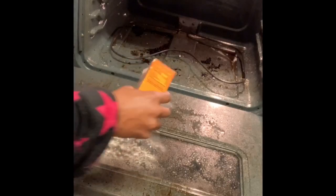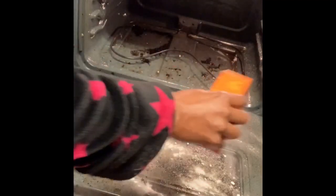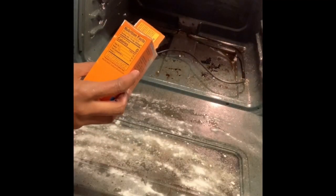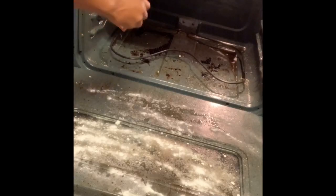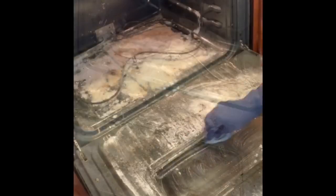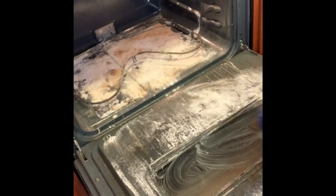After we saturate it, we're going to shake baking soda all over it. The baking soda actually helps for all the grease, grime, and dirt to come up. So we're going to put that all over the bottom of the oven where those spills are, and we're going to wait 24 hours for it to sit.